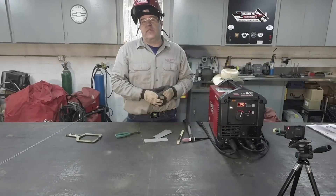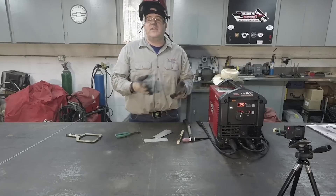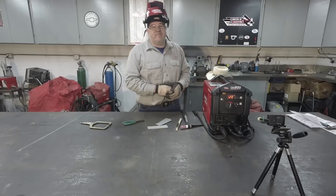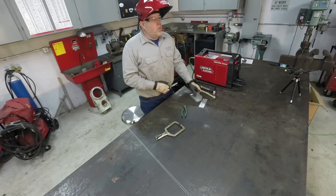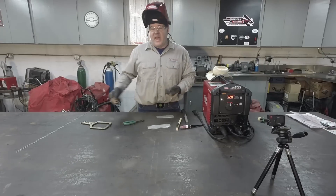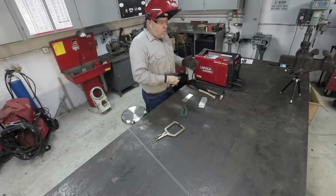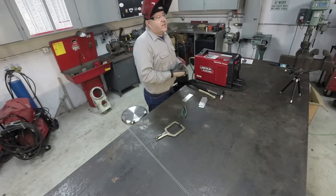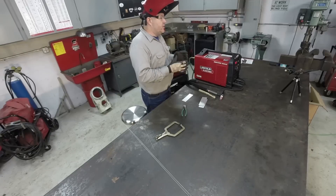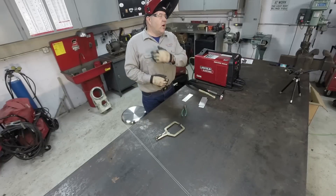Now we're going to switch from welding aluminum to welding some stainless steel. First, we need to switch from AC to DC — push the button. I love this machine. We'll use 309 filler metal on some stainless steel coupons — just extra pieces I have laying around the shop. I've cleaned and resharpened the tungsten. I want to run a flat bead to see how the arc starts, how well it establishes, and how it flows at low current — because DC can get squirrely at low current if the machine isn't tight.